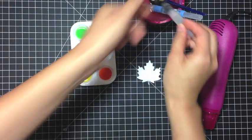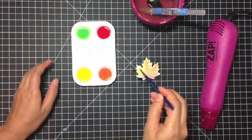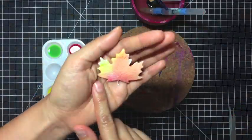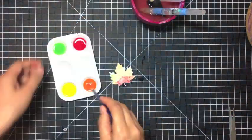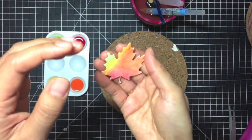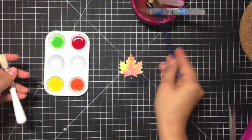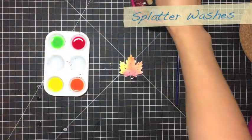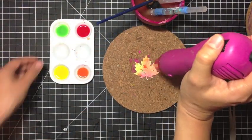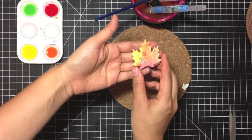Starting with the red. There you go. And now you can do your paint splatter. You can use a stipple brush or you can use this fine paint brush. And now you have a really cool sort of abstract watercolor maple leaf.